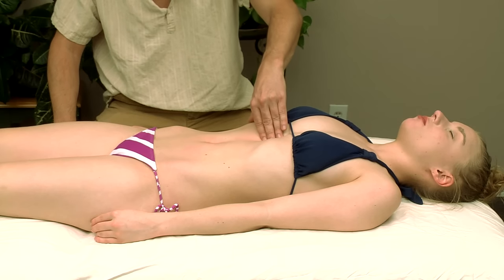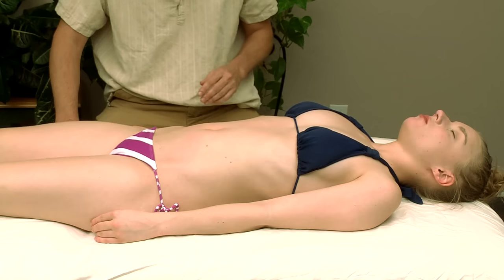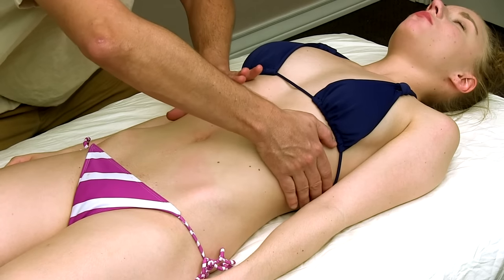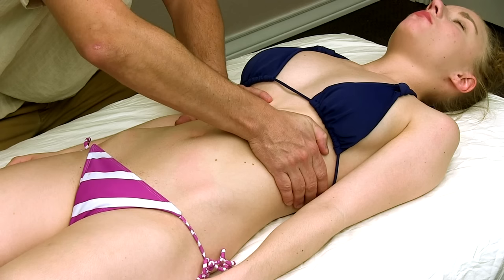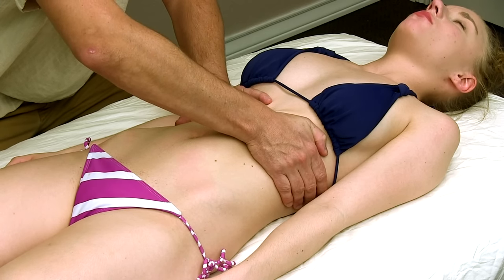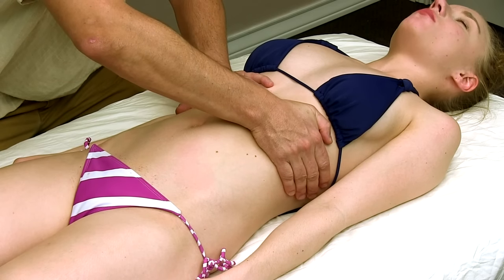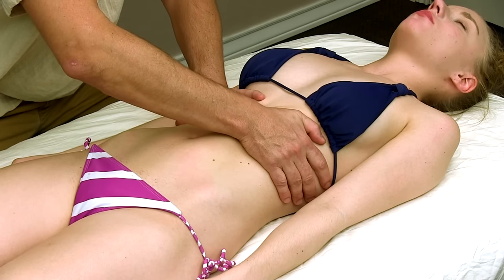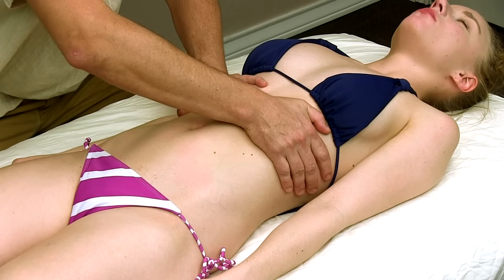Now we're going to release the diaphragm. You can do this in a couple of ways. The first way is a kind of compressive force — I'm going to compress the rib cage here. I'm going to have you take a big breath in. And let it out. As she exhales, I compress a little bit more. Another big breath in and relax.